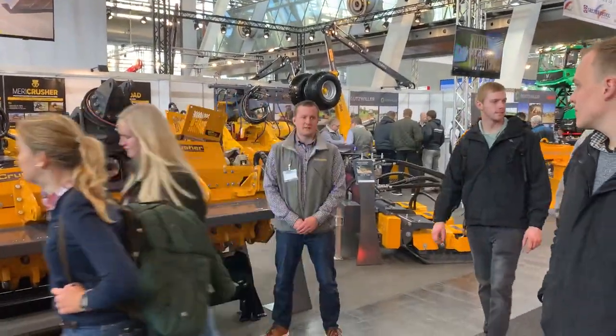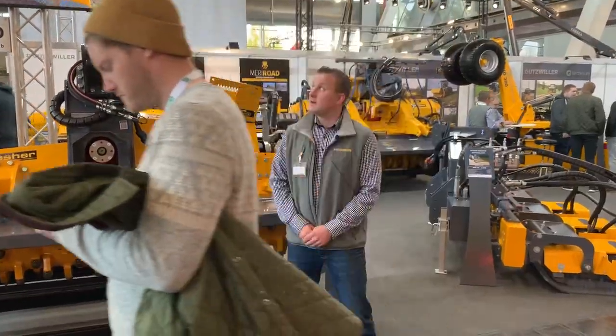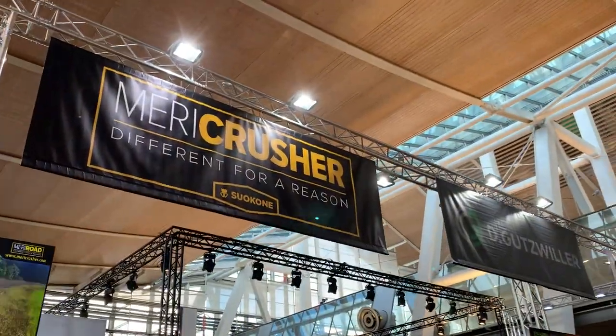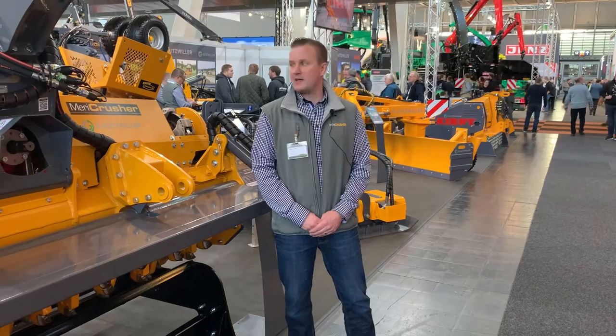Hello, my name is Mirko. We are here at Agritechnica, at the Merry Crusher and Suokone stand, Hall 26, T-45. Let's have a short walk around what we have on display at the show.